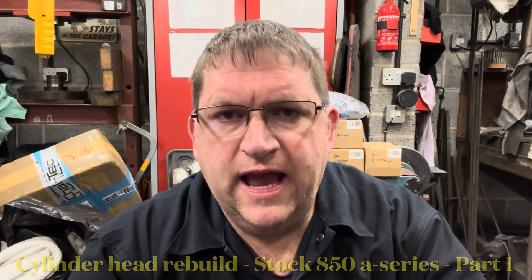Hi YouTube, AC Dodd here again and this time we're looking at a standard 850 head rebuild.